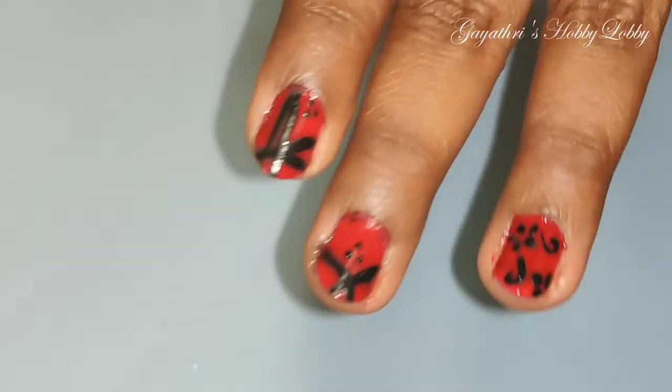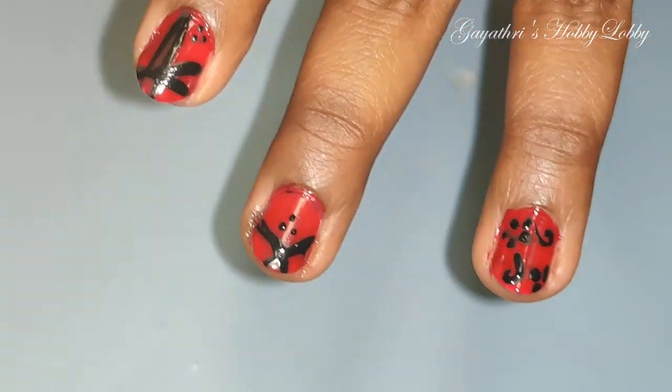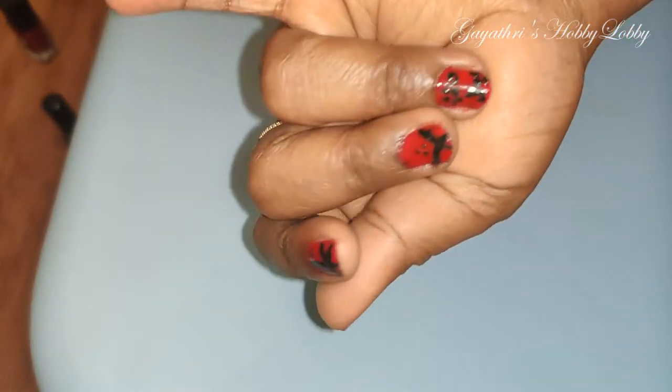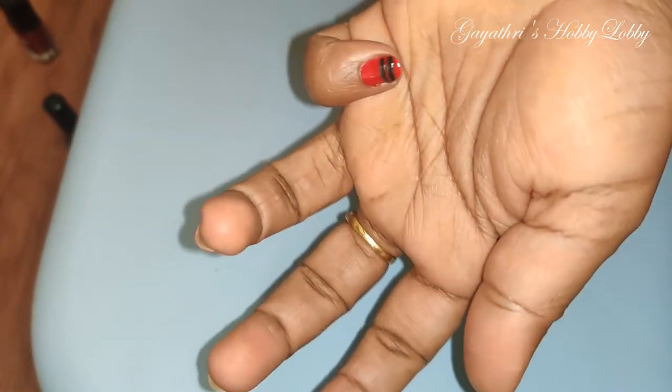We are going to make this eyeliner look attractive for black color. It looks great. Please try this nail art and please share this nail art.